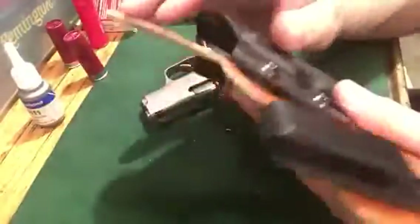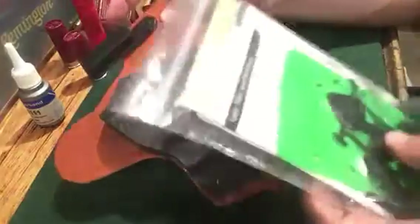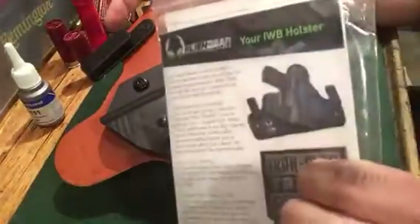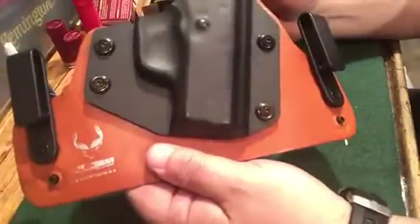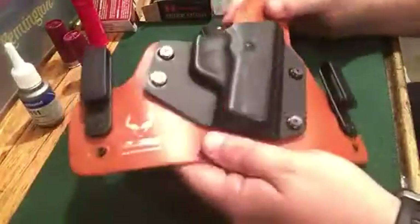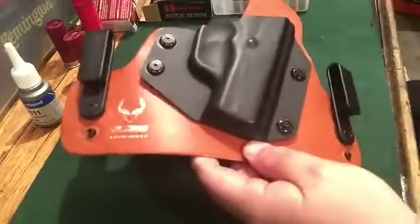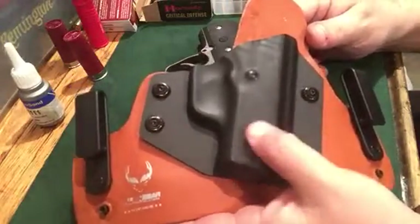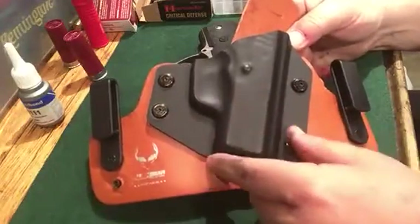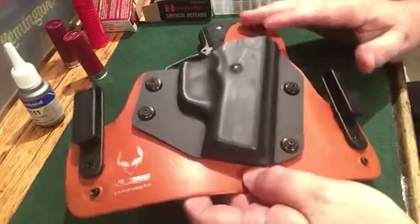Another unique feature of Alien Gear is that the retention is adjustable with these little rubber bushings. It also comes with a kit that has several different sizes of rubber bushings, screws, and an allen wrench to adjust it. For what you're paying, you're getting quite a bit. They also have a lifetime warranty on all their materials — I'm not a spokesman, I bought these myself. They have a lifetime kydex shell replacement: if you decide you want a different gun, you can send back the shell and they'll send you a different one for free, or you can buy additional kydex shells at a very reasonable price.